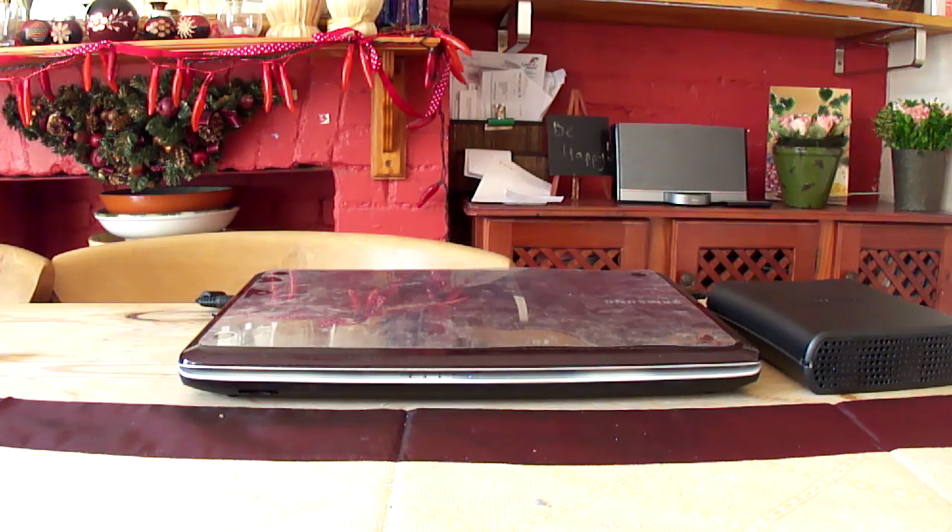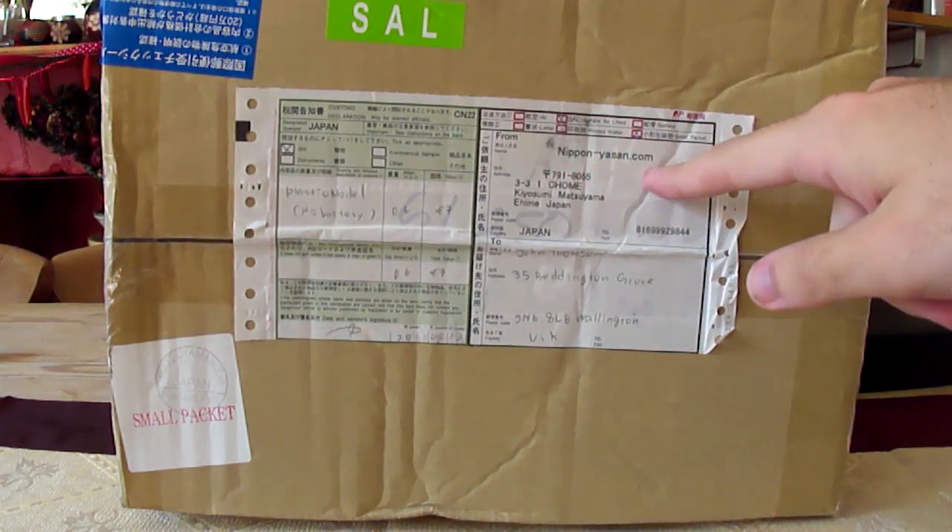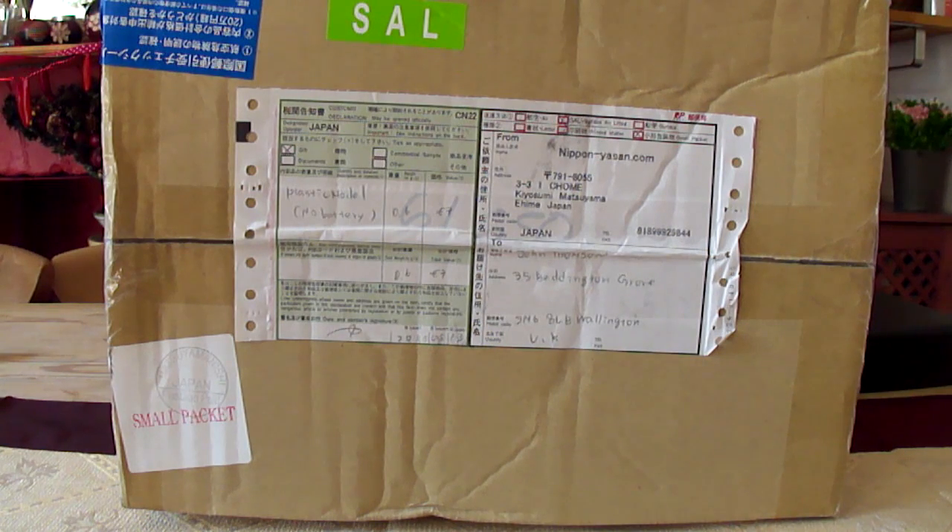Well, what do you know, a box came today from Nippontheasen.com. How peculiar — let's see what's inside, shall we.